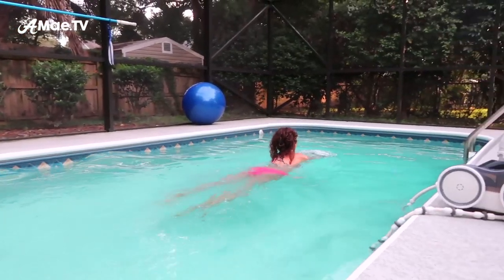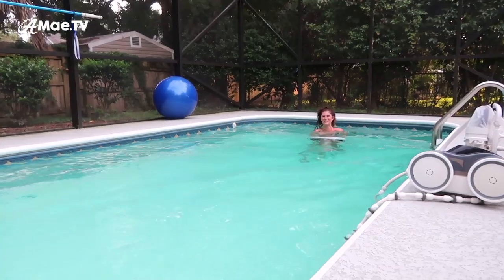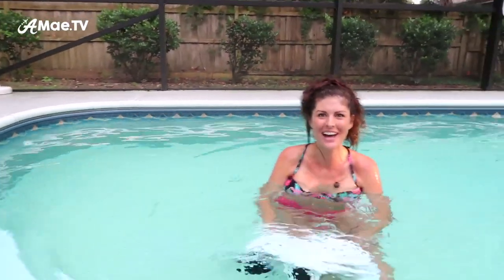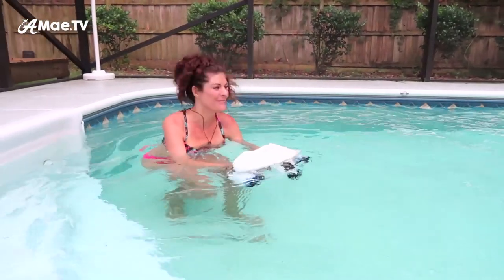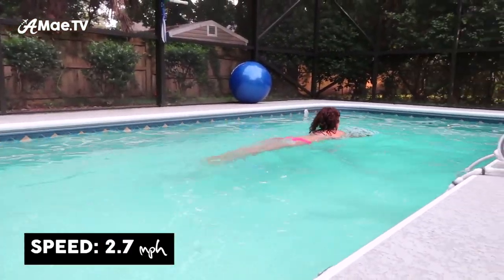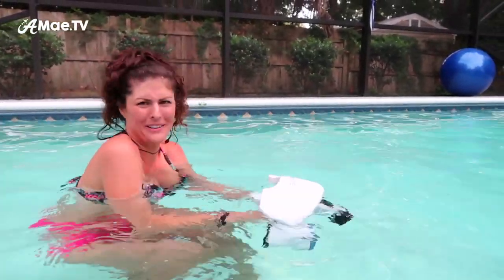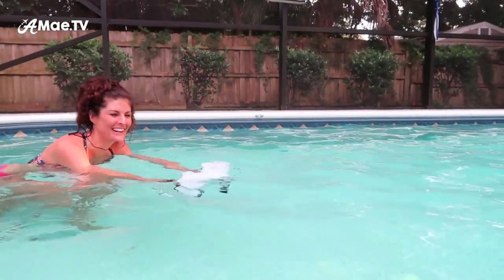Oh my gosh, that was so cool! It's so relaxing — I don't have to kick or anything. I feel like I'm flying through the water and it picks up speed pretty quickly. It's definitely helpful to make your body aerodynamic — or water-dynamic, I guess — and just relax and enjoy the ride.